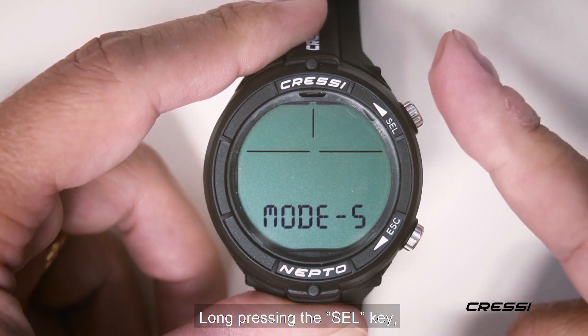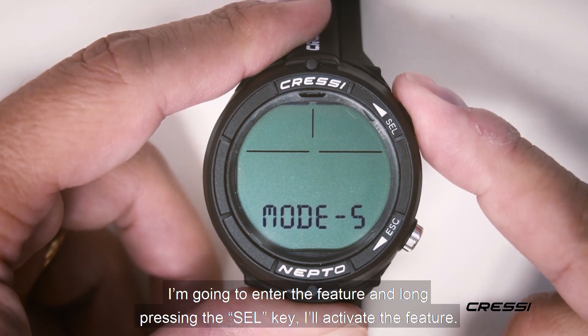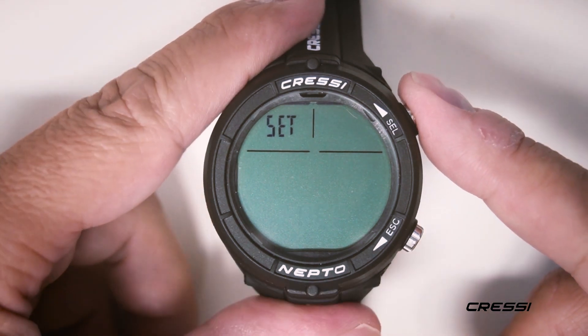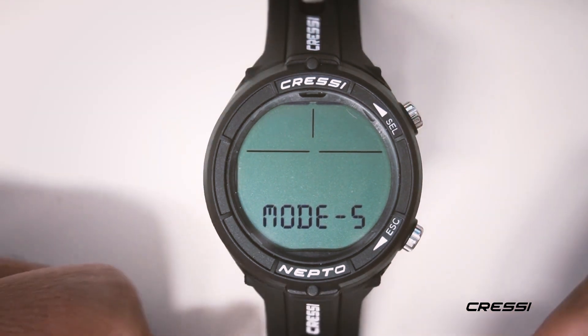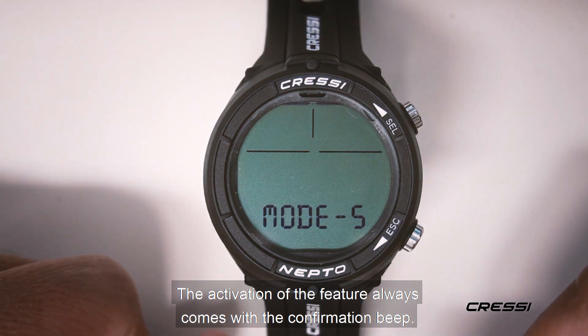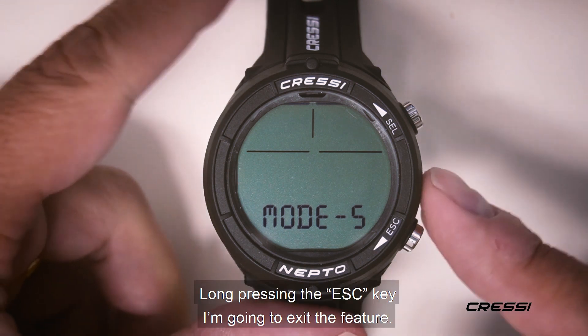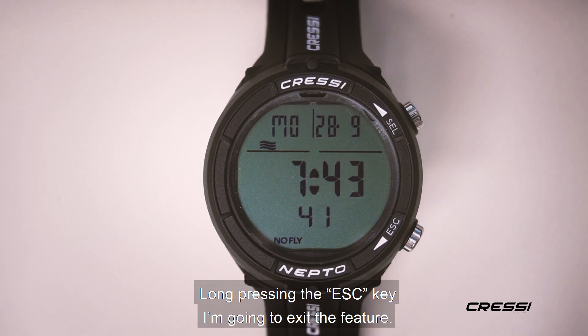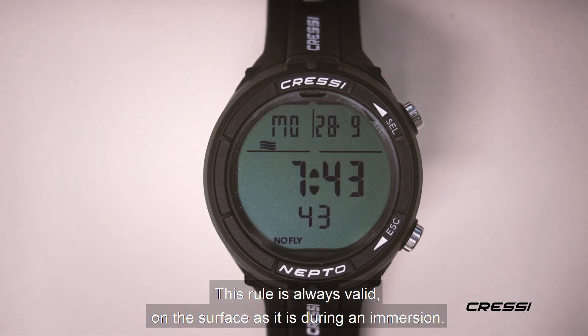Long pressing the CELT key, I'm going to enter the feature, and long pressing the CELT key again, I'll activate the feature. The activation of a feature always comes with a confirmation beep. Long pressing the S key, I'm going to exit the feature. This is always true, on the surface and during a dive.